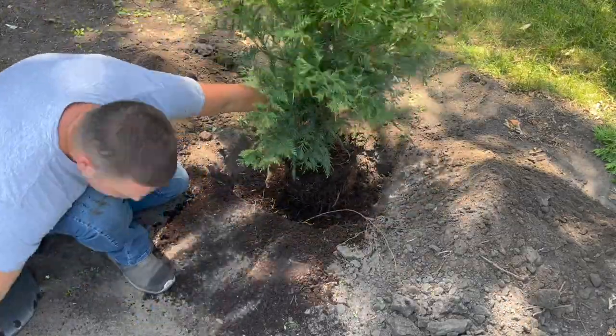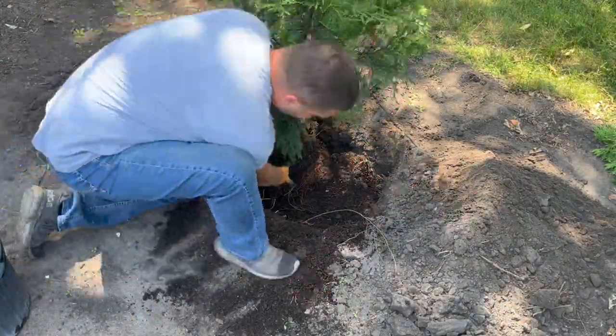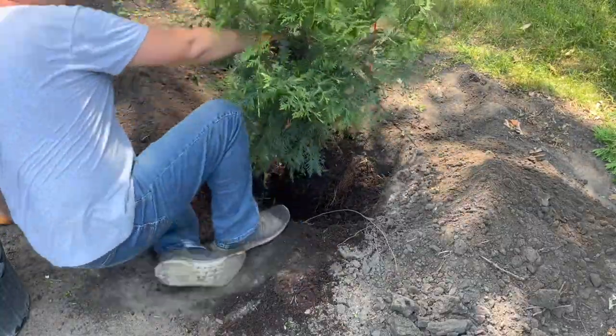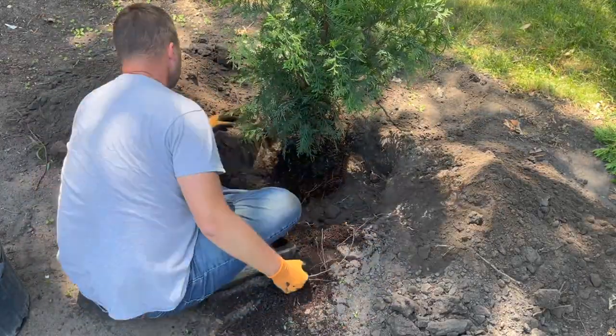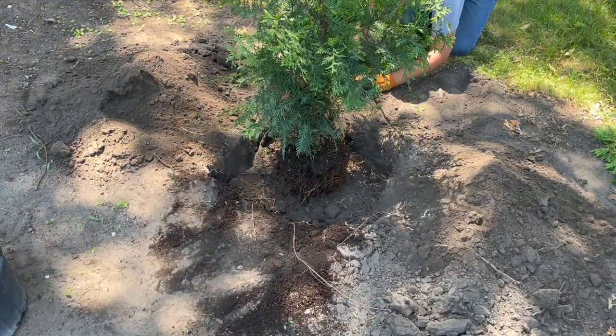I then lightly loosened up the root ball with my hands to make sure that the roots were free to start growing outward. If your green giants come balled and burlapped, I would suggest removing as much of the burlap as possible to inspect the roots before planting them.